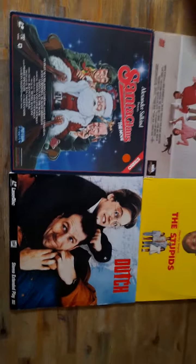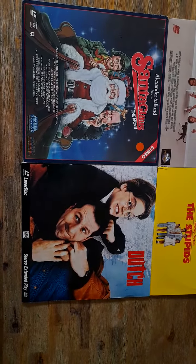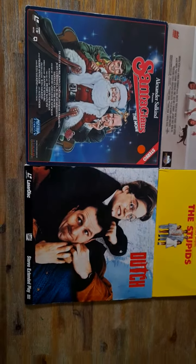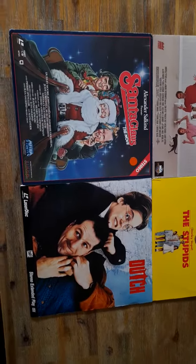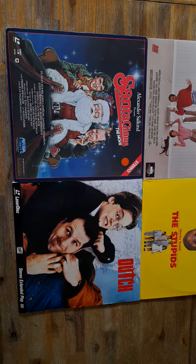The second movie I thought we'd talk about on laser is the 1992 movie Dutch with Ed O'Neill. Another great family movie. This movie definitely needs a Blu-ray 4K, folks. Great John Hughes movie, and as we know, all John Hughes movies are also very entertaining.